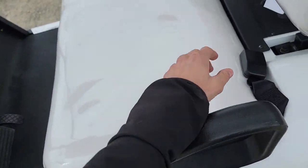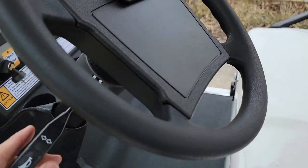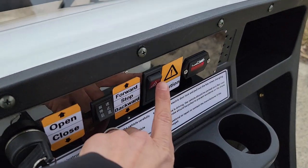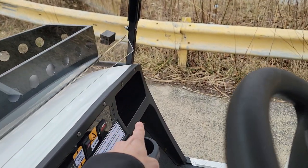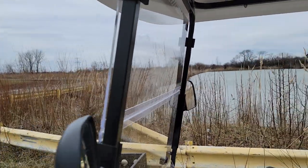This one here does have seat belts — that's your option — for the driver and the passenger. You've got your nice steering wheel, and this unit is brand new. You've got your flashers, battery gauge, cup holders, and storage on the left and right-hand side, along with your side view mirrors.